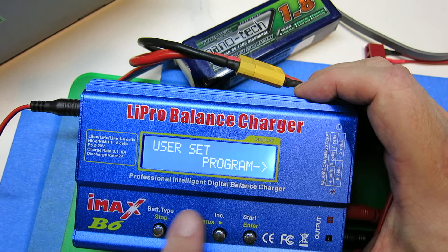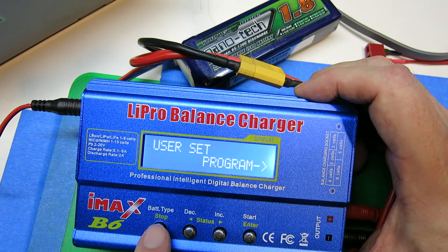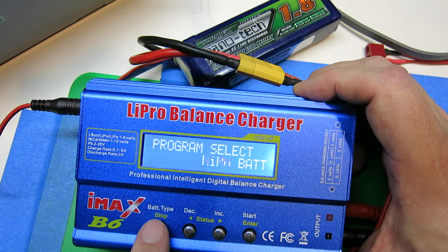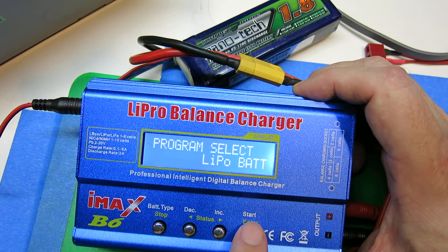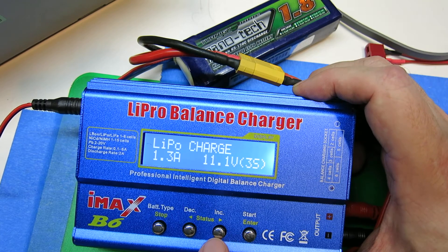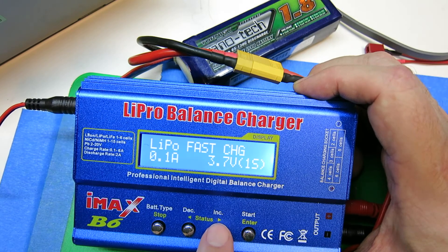What we'll do is go through and use the battery type button, also labeled the stop button. You just scroll through those and you'll see a lot of things. What you care about is LiPo battery. Push start and now we have the various LiPo programs: LiPo balance, fast charge, storage, discharge.